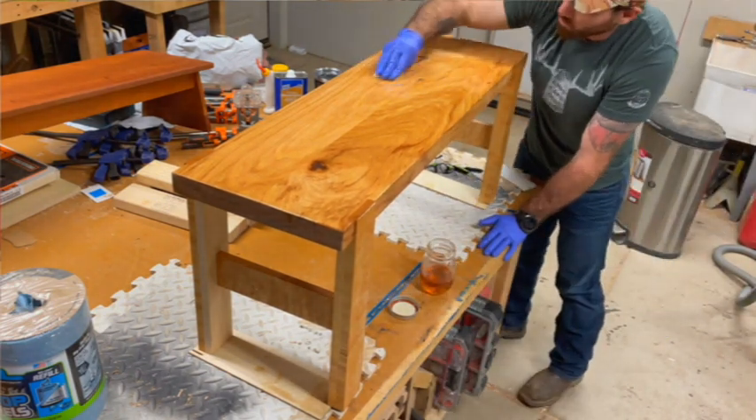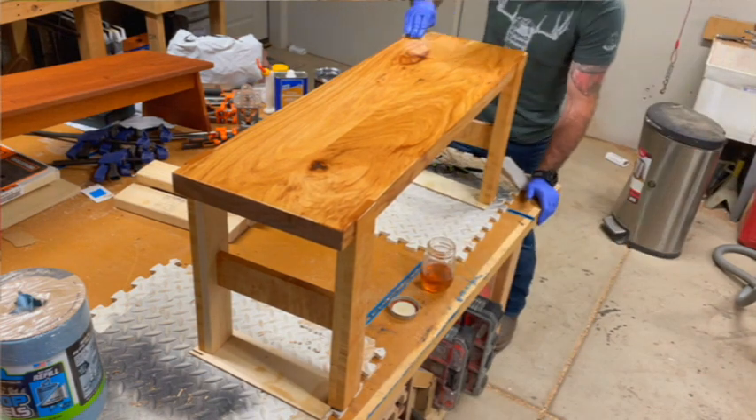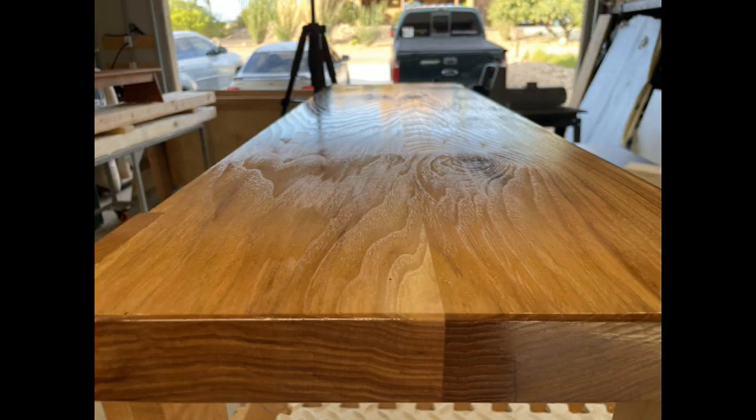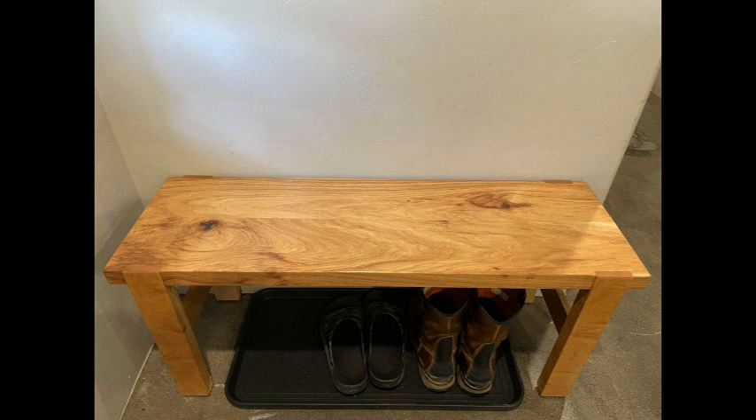So overall on this experimental piece we had a couple of design changes, two woods I've never worked with before, and a finish that I've never used before but made myself. But overall, I thought it came out pretty good. Like, subscribe, and I'll see you on the next one.